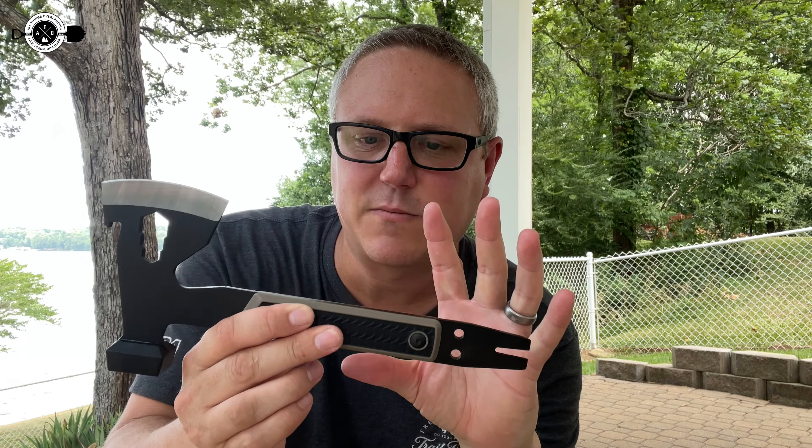I hope that gave you a little bit more info on this axe and answered some of your questions. If you're looking for something like this, I will put a link in the description down below — definitely go click through that if you're looking to get one. If the video was helpful, click that like button.